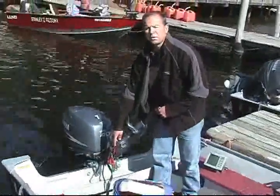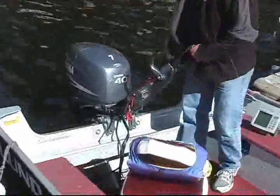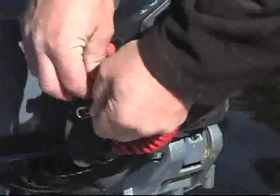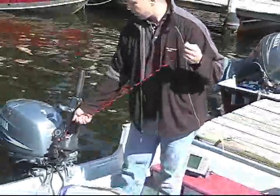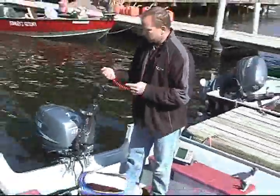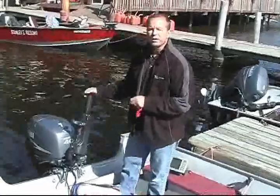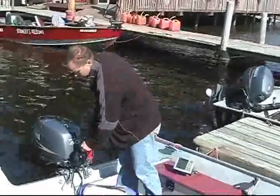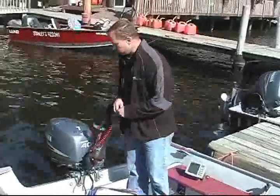The red button is your kill switch — all you have to do is push that red button and the motor will stop. Attached to that kill switch is your tether cord. It's a good idea to wear the tether cord, because if you were to fall out of the boat, this will automatically pull off and the motor will stop. If you knock off the little key on the tether cord, the motor will not run. So if you have issues with the motor not starting, always check to see if your tether cord has come off.